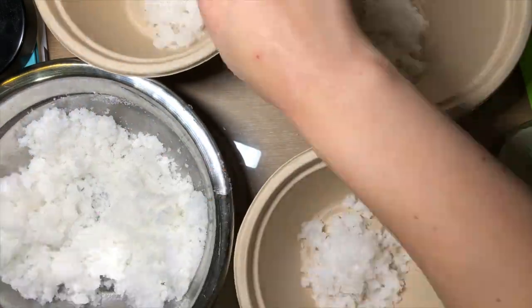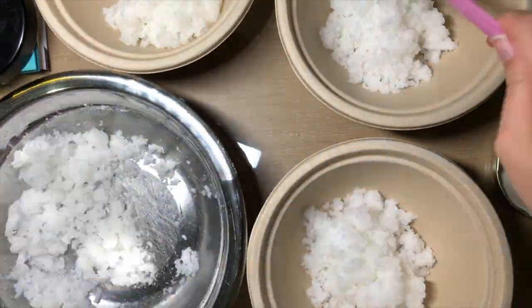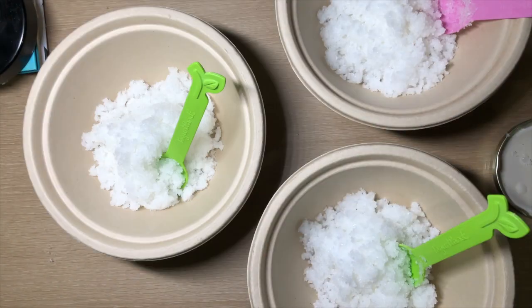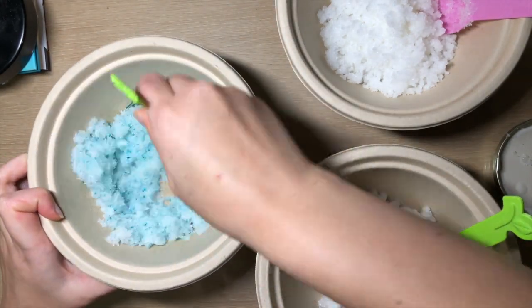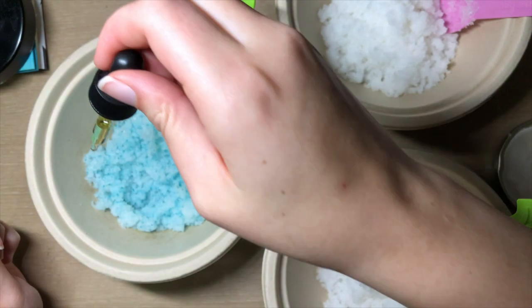I then divided the mixture into three separate bowls since I will be making three different colors. I then added a very small amount of gel coloring and a few drops of an essential oil into each of the bowls.